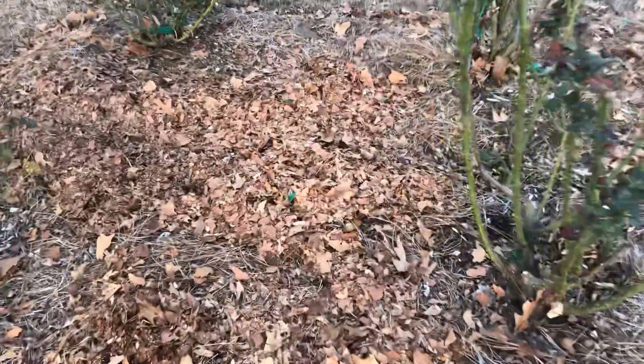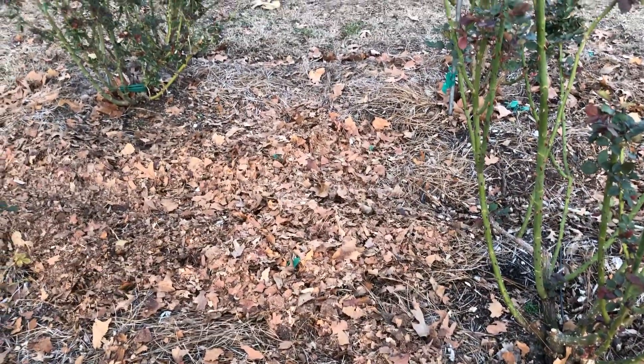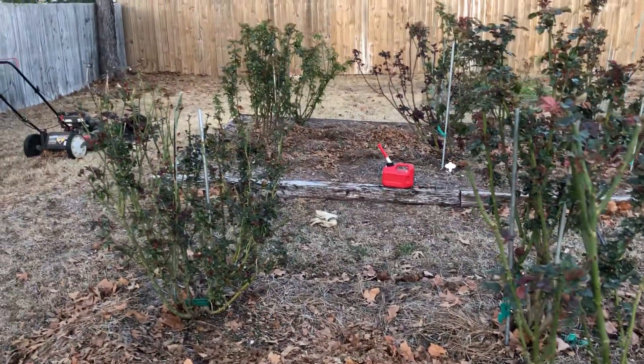So do you use leaves in your garden? They make excellent compost, a mulch, and just all-around good material to put in your garden beds. Have a great day.